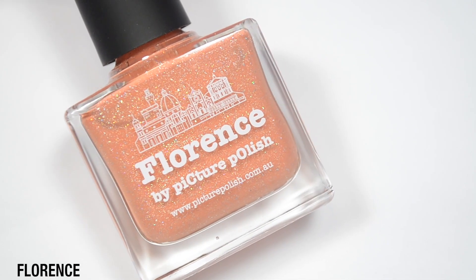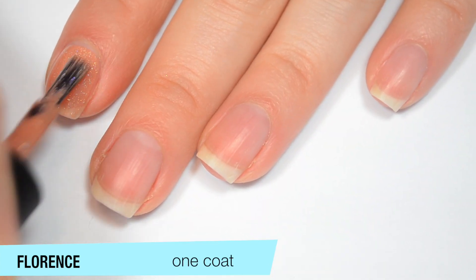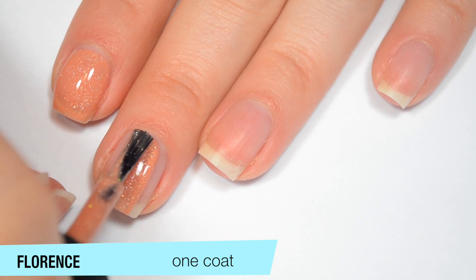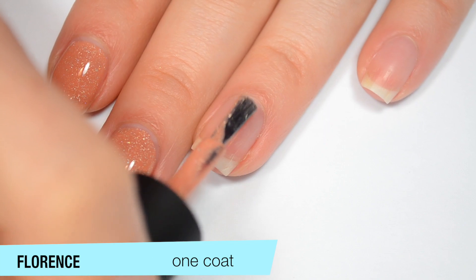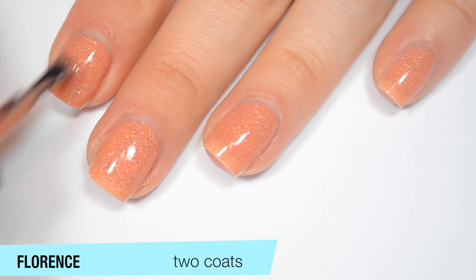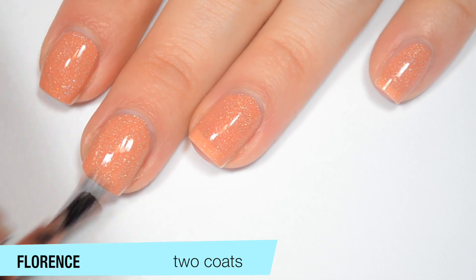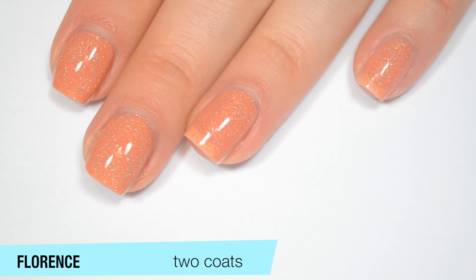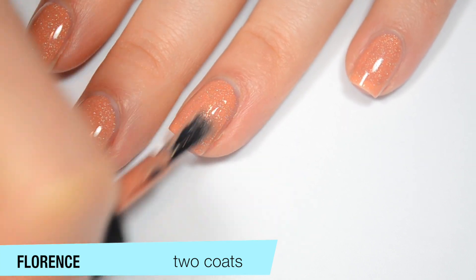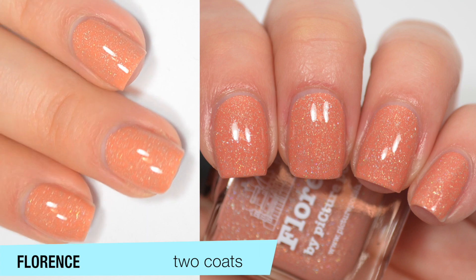The next polish is called Florence, described as a Tuscan orange scattered holographic. This one is a lot creamier and a lot more opaque than the last one on the first coat. When you see a polish that has an element like those pink sparks, you can kind of assume it's going to be a little more sheer — but Florence covers completely in two coats, which is really nice. You can still see the holographic just fine. Just like the last one, these are little tiny flat-laying flecks, so you won't need a top coat to smooth it out. It dries fairly shiny, but top coat — wear it. So that is two coats of Florence.